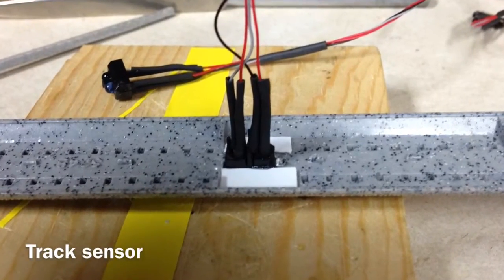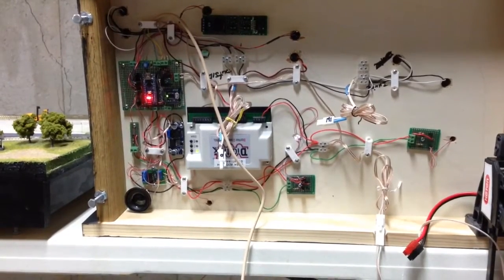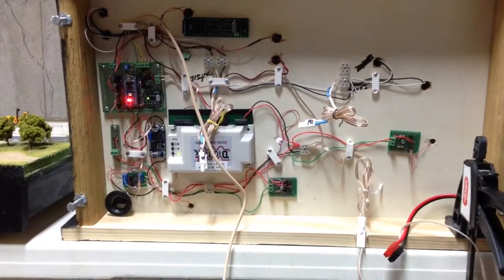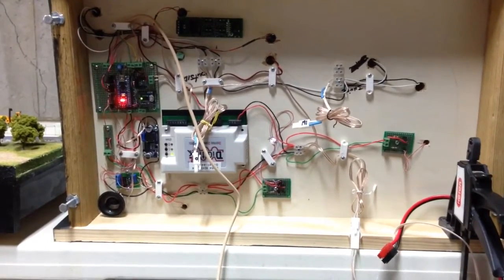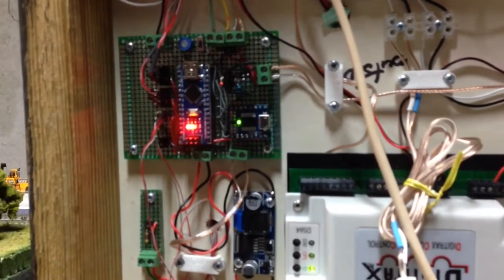Here you can see a sensor that I put together and built into one of the two tracks. Underneath the module, you can see a lot of the guts of the automation. In the upper left corner, you can see the Arduino with the MP3 player and other devices around it, to include Digitracks to control the switching on my module.